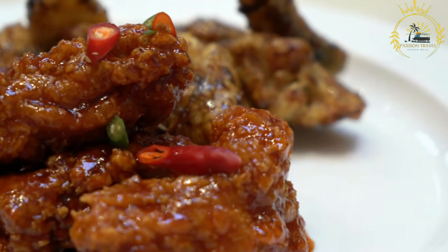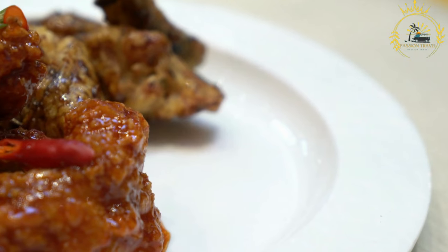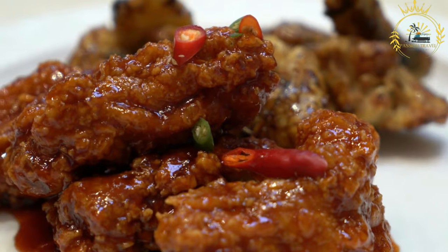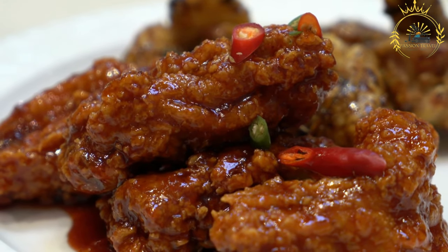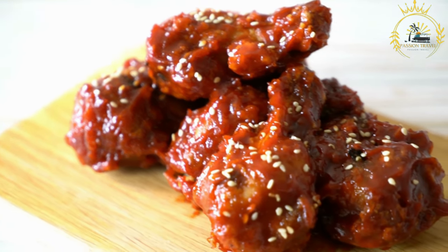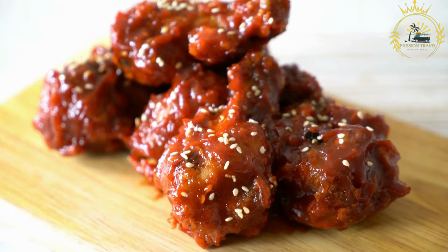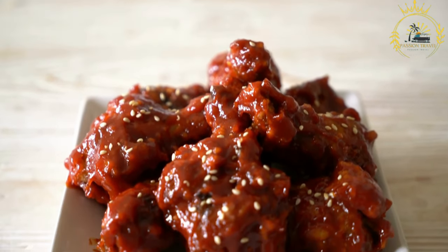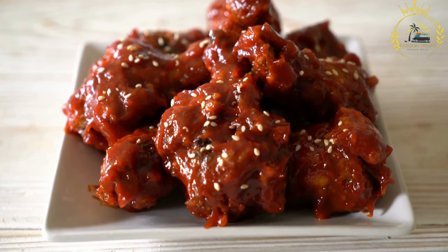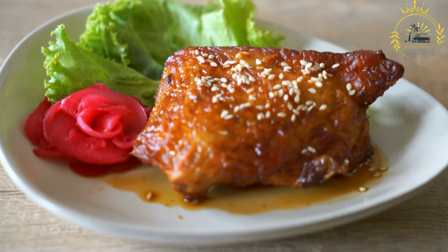Here's an overview of how kuku choma is typically prepared. The first step is to marinate the chicken. Chicken pieces such as drumsticks, thighs, or wings are marinated in a mixture of spices and herbs. Common marinade ingredients may include garlic, ginger, lemon or lime juice, chili peppers or hot spices, paprika, cumin, coriander, and other flavorful seasonings. The chicken is left to marinate for a few hours or overnight, allowing the flavors to penetrate the meat.